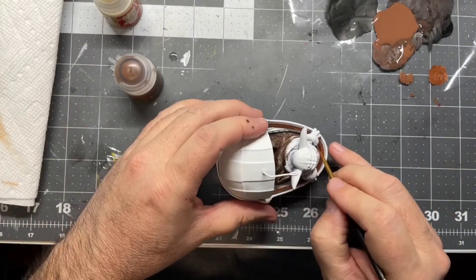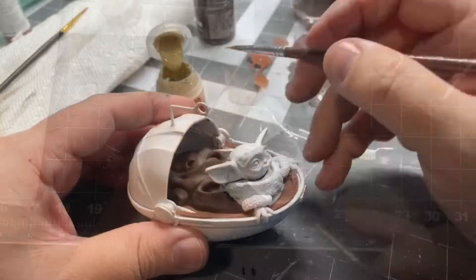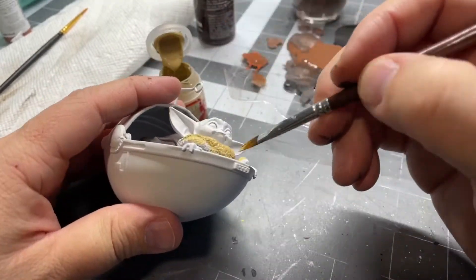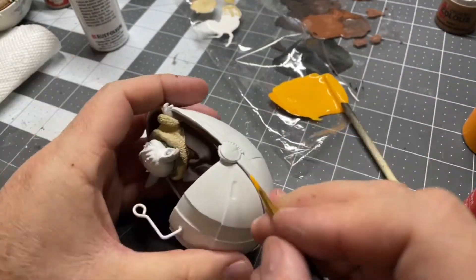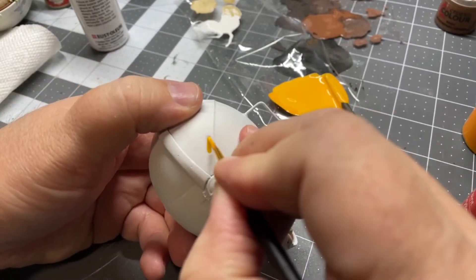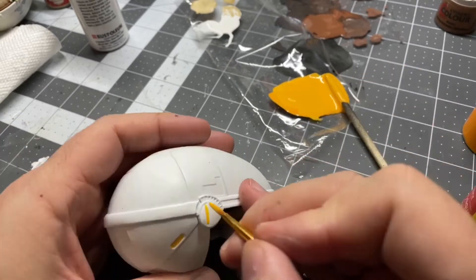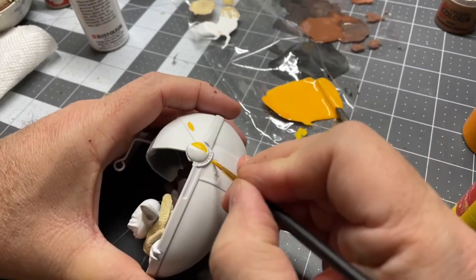I'm just kind of eyeballing some colors, and you can see I now mixed up another brown that's a little bit more red in it. And then I had this kind of sandstone paint already from Citadel — it looks a little intense, but I'll do a wash at the end. Then just putting some of the little orange reflector paint on there. This is literally just an orange with a little bit of yellow — I kind of just mixed up my own color, again just eyeballing it.